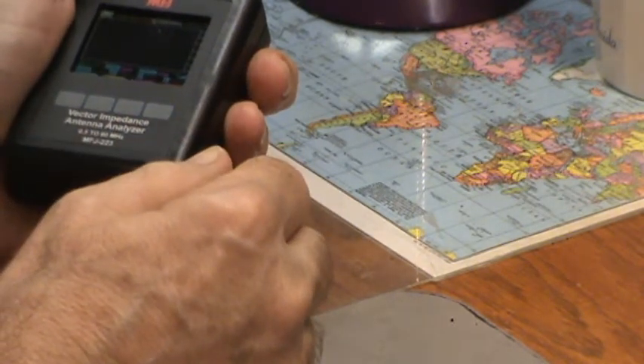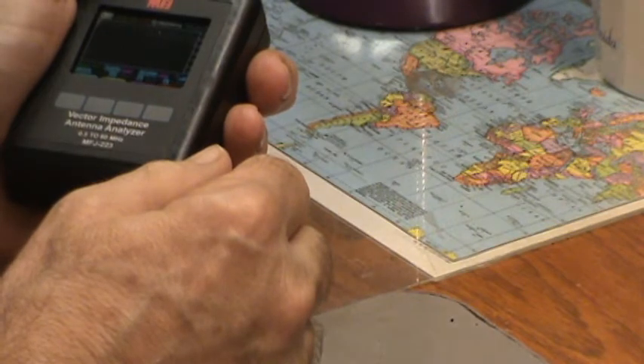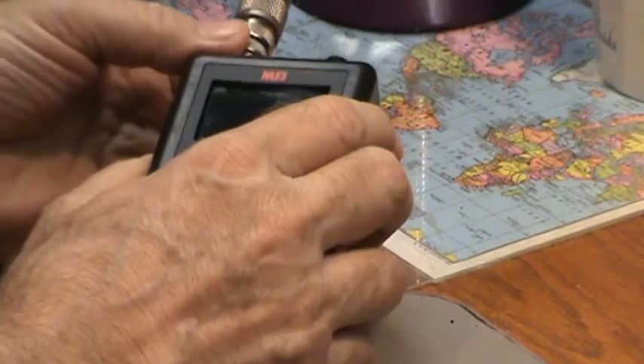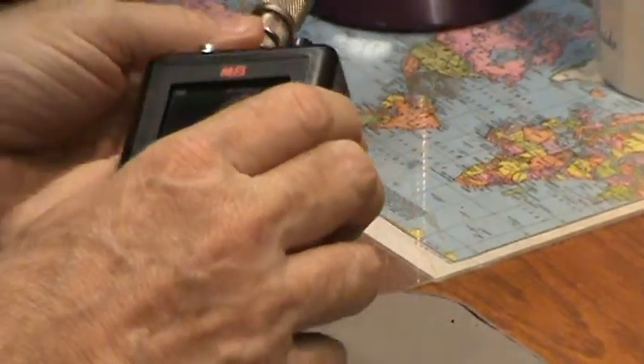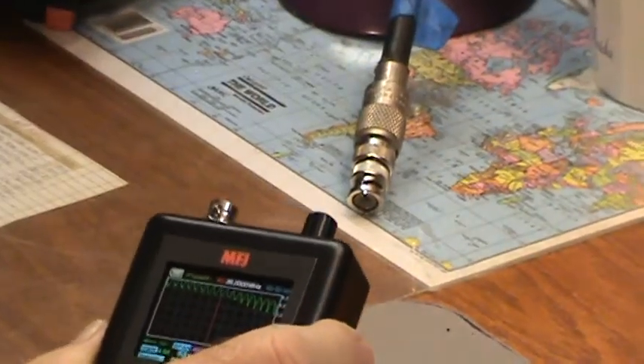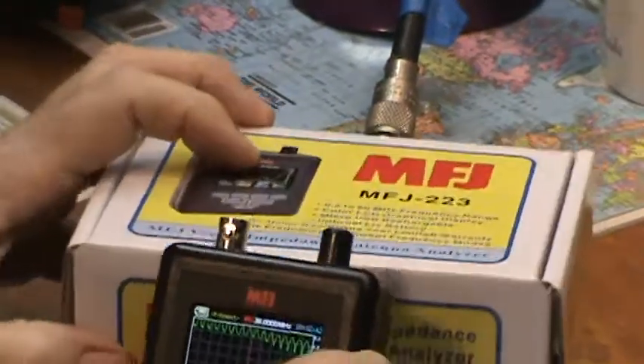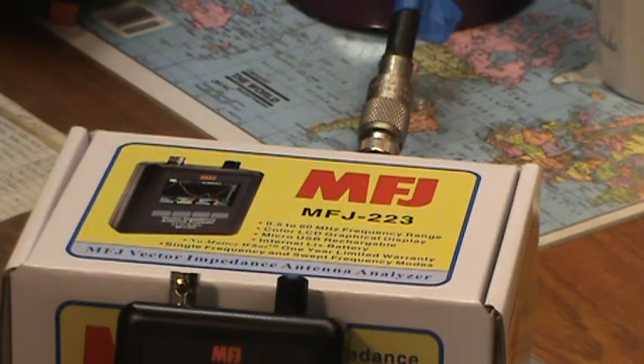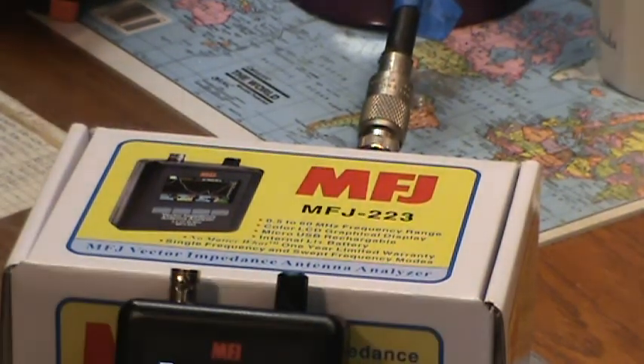Okay, it's scanning right now. And we're done. So now I'm going to disconnect the antenna, and then I'm going to use the box to prop this up again so that I can adjust the camera. Okay, stand by.